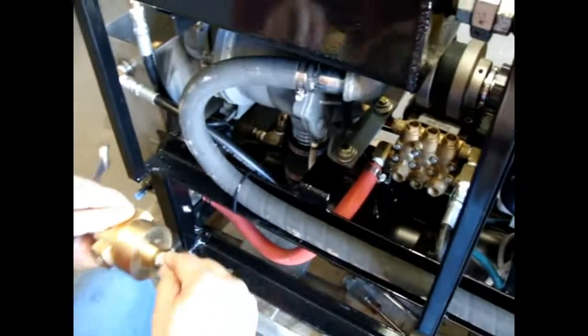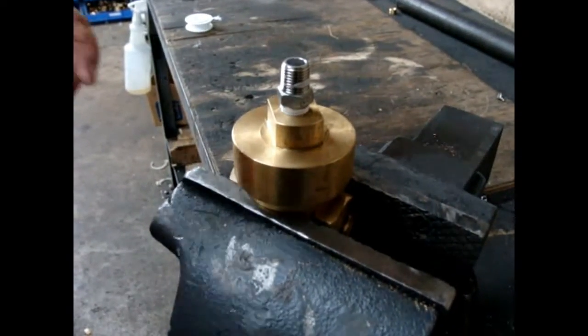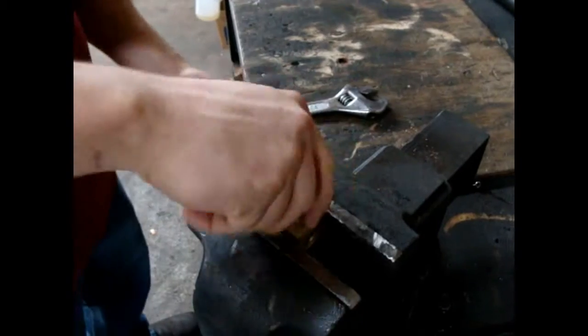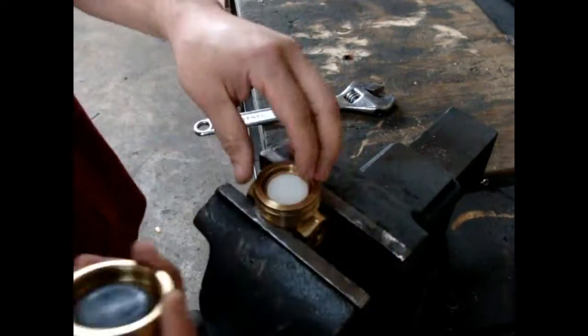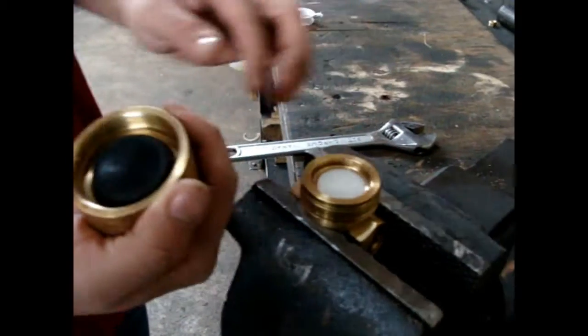On this part, you're going to need a vise. You're going to need a crescent wrench to take this top part off.